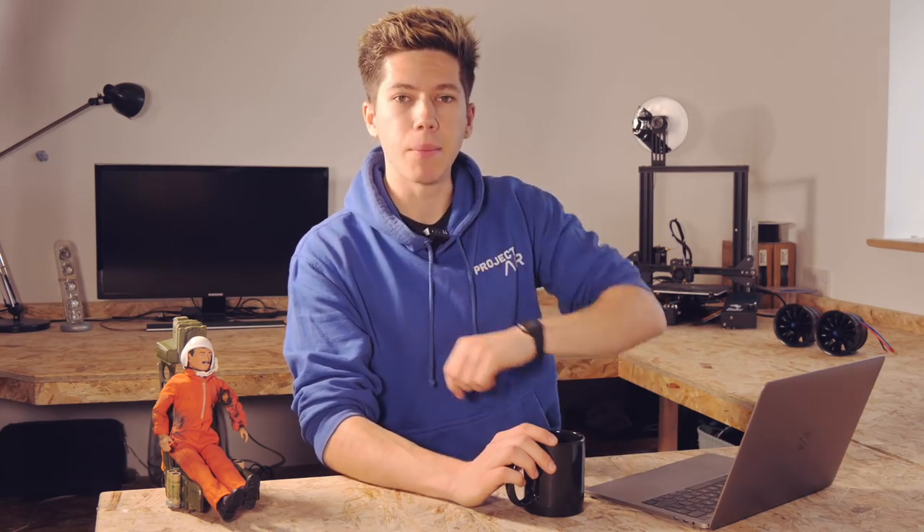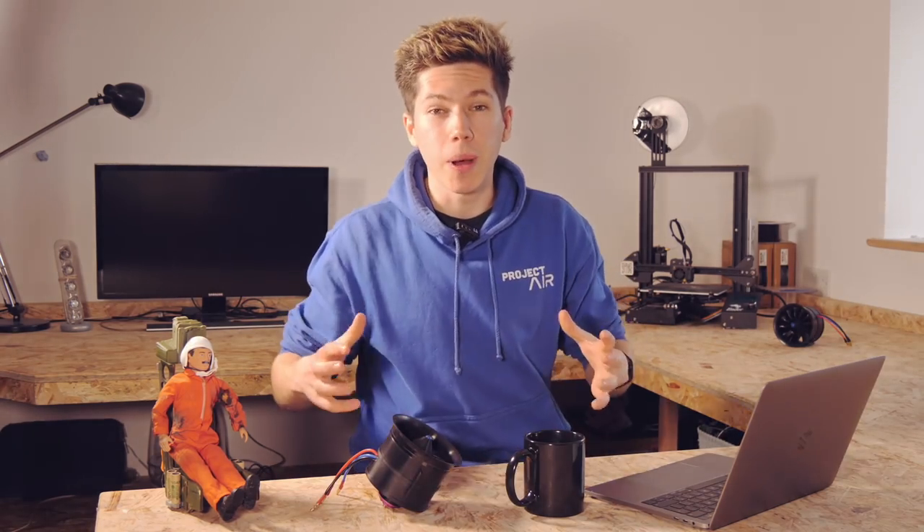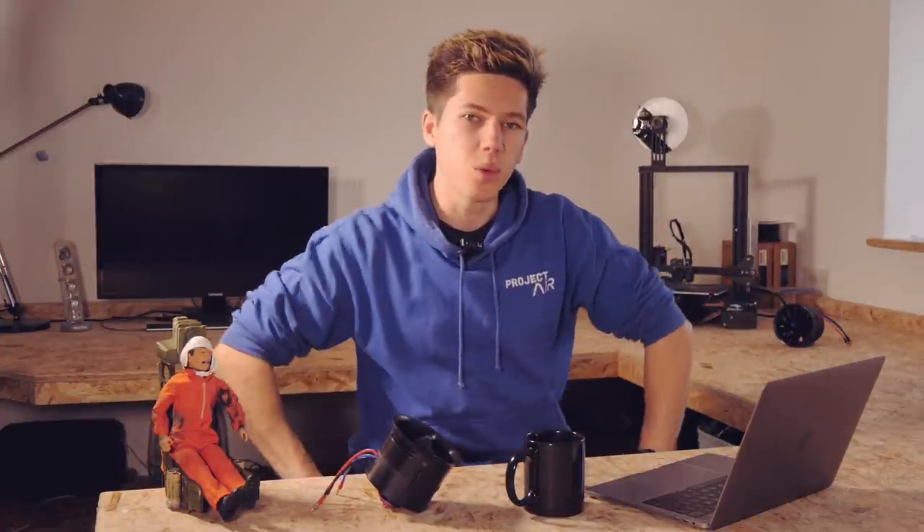Moving on to the way that Action Man is released from his seat, I'm considering using the ejection charges from the motors to burn through the straps holding him in place. This would have the advantage of being completely automatic — it's just part of the process and also nice and simple. Let me know if you have any ideas of your own in the comments. I split this project up into multiple parts so I can go into the details a bit more and spend more time getting it working properly.